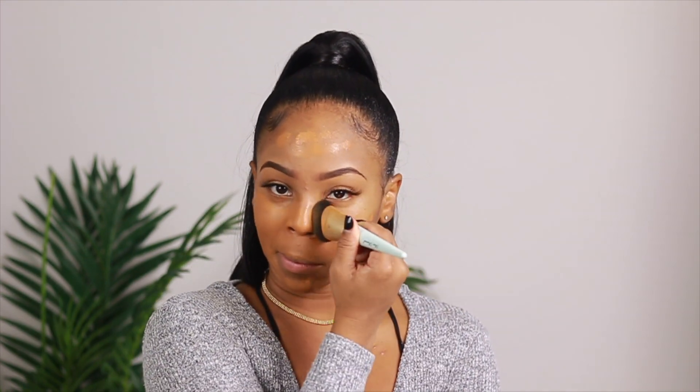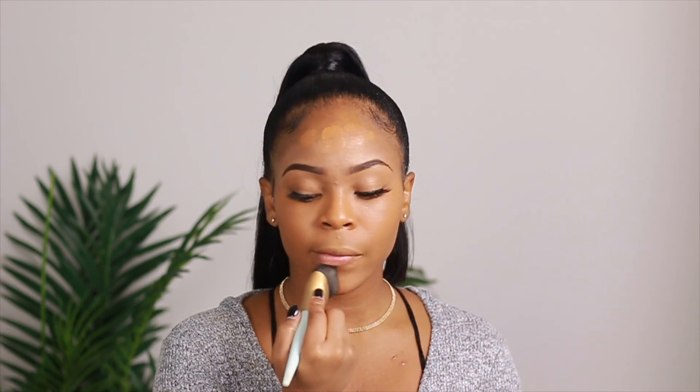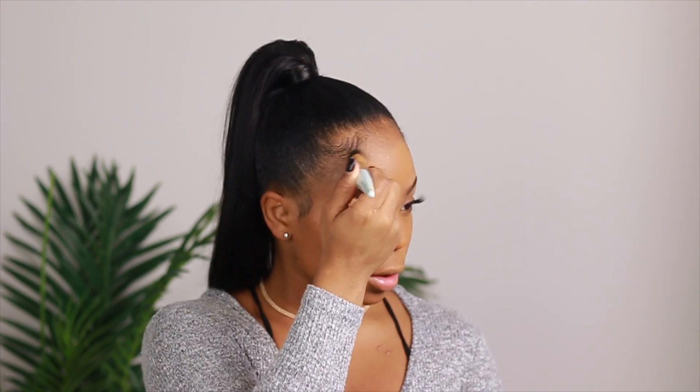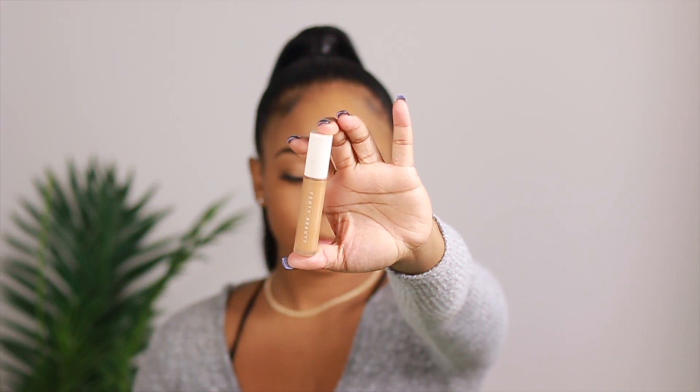To get started I'm gonna be using the Born This Way foundation. Not gonna lie, I absolutely love this — I've used it a couple of times in my last couple of videos. I just love how it has extreme full coverage. Don't use a lot because it can look slightly cakey, but if you're gonna be out for 24 hours it does last quite some time and stays put.